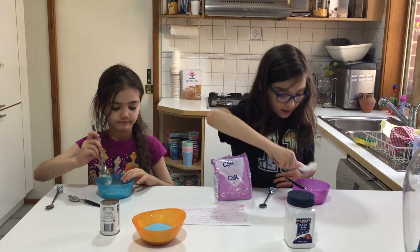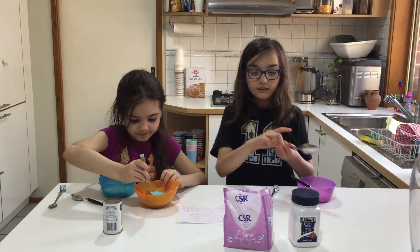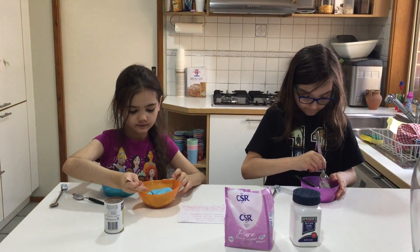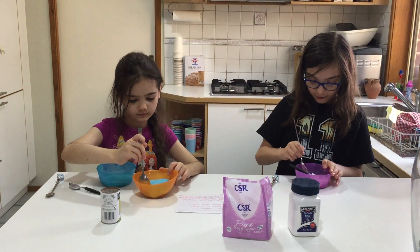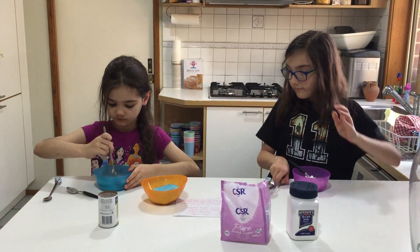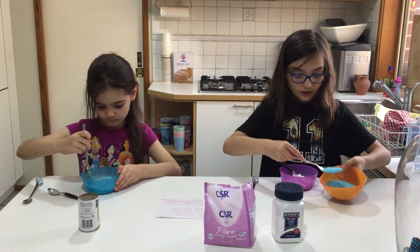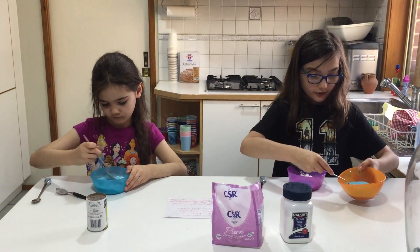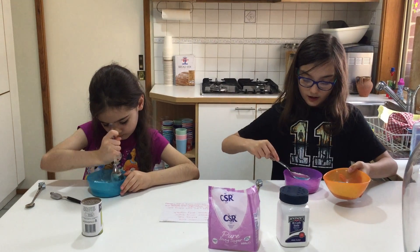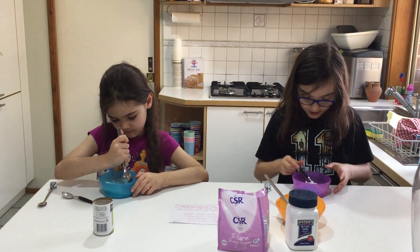Next we're going to add three tablespoons of jelly crystals, which are these things — they can be any colour. You might want to crush up your icing sugar a bit because it's very hard. Because these are very blue jelly crystals, we're probably going to end up with a blueberry sherbet.